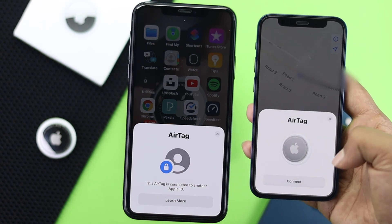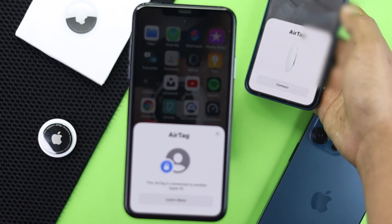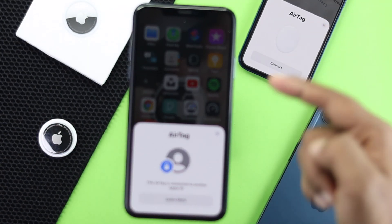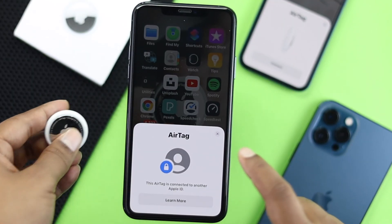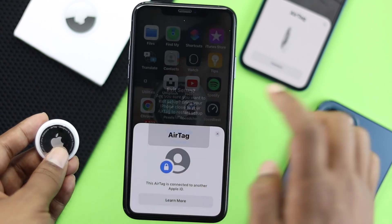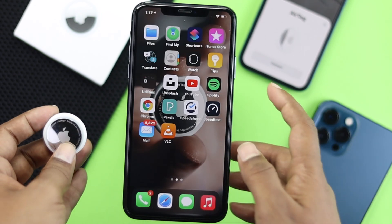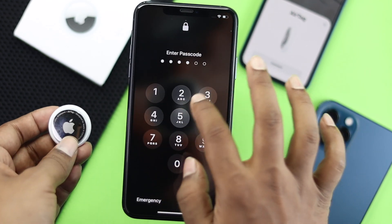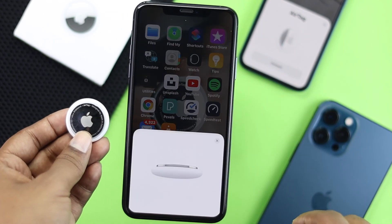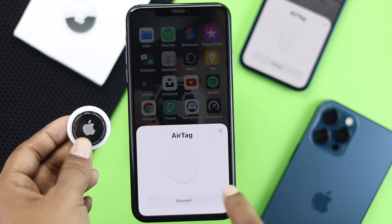Now it's giving a new pop-up on the other device. I'll tap Exceed, then lock and unlock the device again to get the pop-up. There you are — tap Connect.